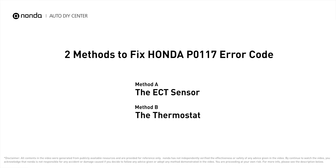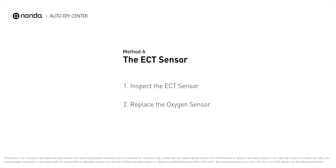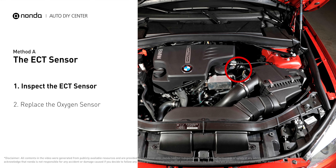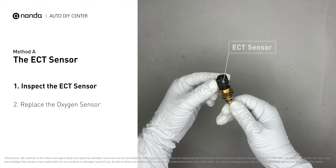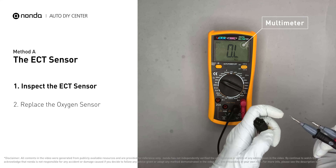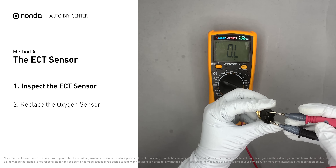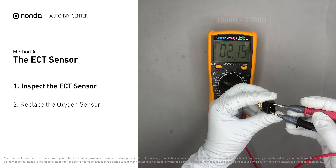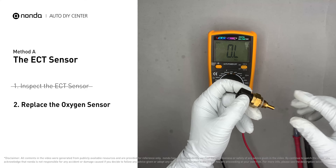Here are two of the most practical solutions to fix Honda's P0117 error code. Method A: the ECT sensor. In most cars, the primary ECT sensor is installed near the thermostat in the cylinder head. Remove the ECT sensor from the engine and use a multimeter to test it. At an ambient temperature of 68 degrees Fahrenheit, the sensor resistance should be between 2000 ohms to 3000 ohms. If you do not get a reading, this indicates the ECT sensor is faulty and needs to be replaced.